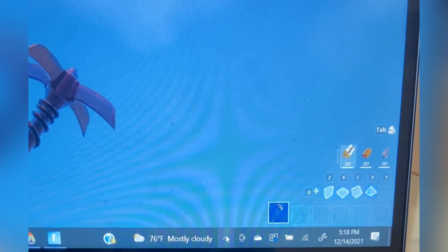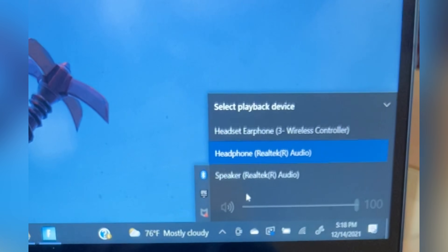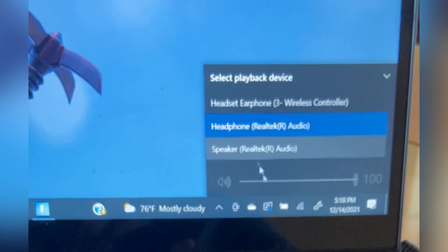Sorry, I forgot to mention that you should go to your audio and change your playback device to your headphones.